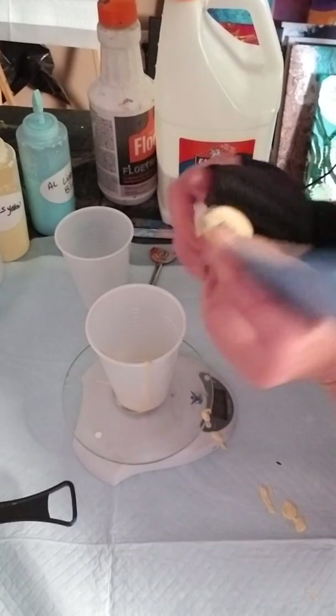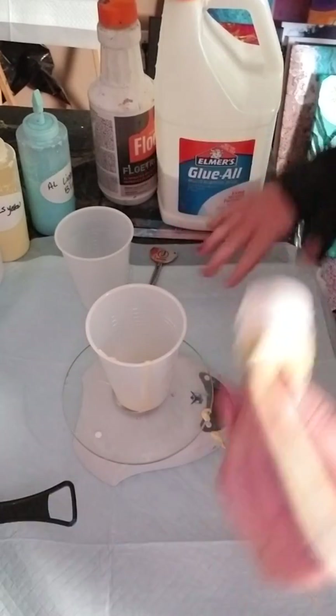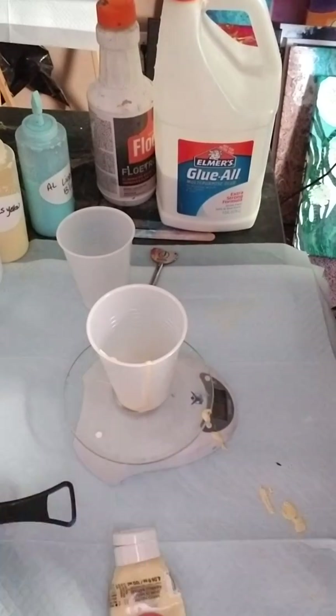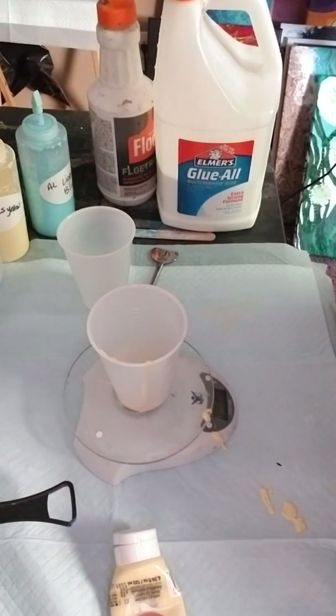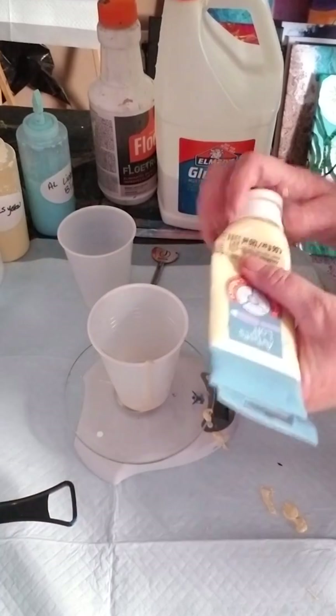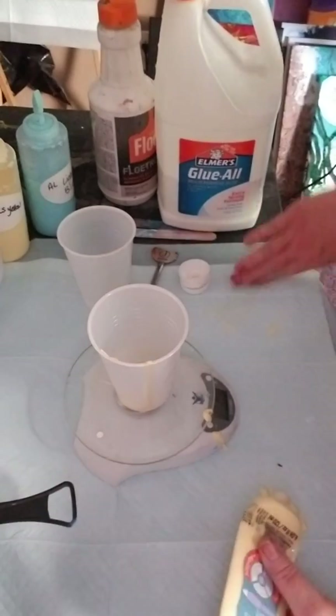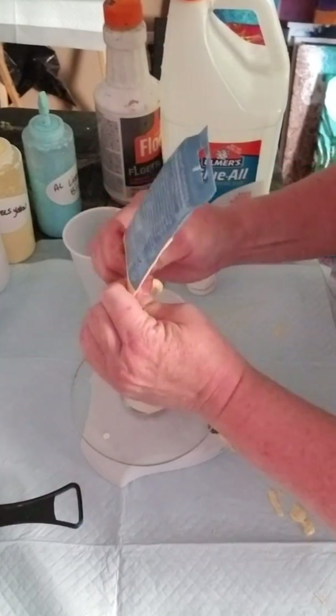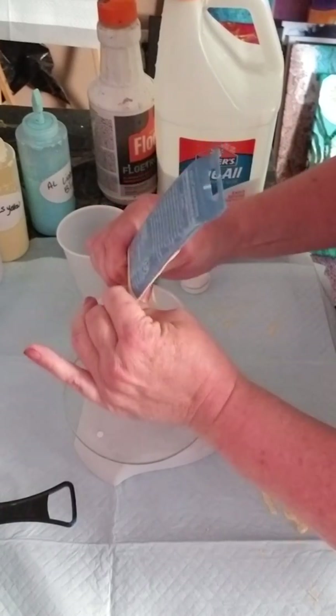I'm trying not to get paint on this splint, but I can see that's probably not going to work — I'm going to take it off. I should be wearing it because squeezing these tube paints is hard on my thumbs, but let's get all the paint out we can.